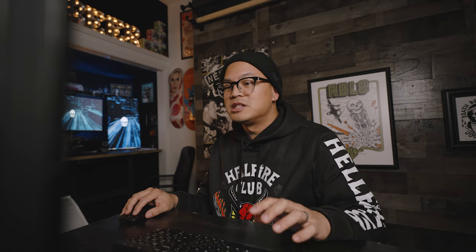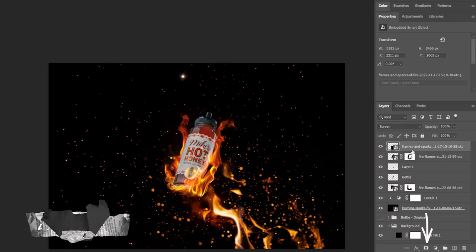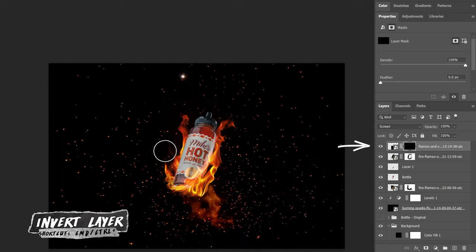Now I want to add in a few more flying embers on top of the bottle, and I'm going to use this blurred out image of fire to do that. All we need to do is add another layer mask, invert it, and then brush back all the embers that we want.